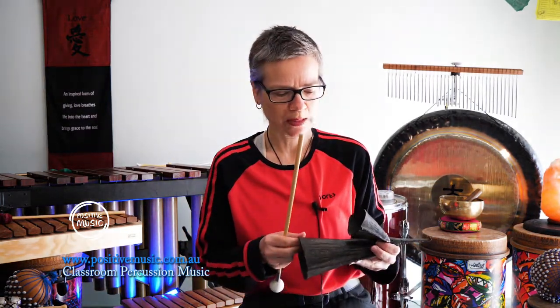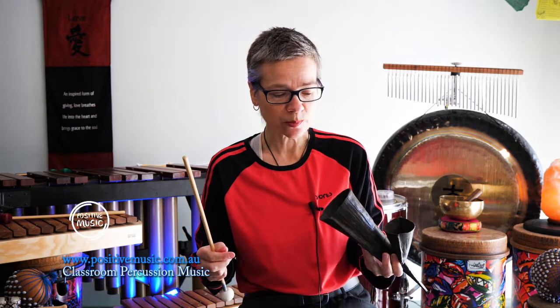This frequency really stands out when we have a lot of drums playing, so it's a beautiful, beautiful instrument to play.